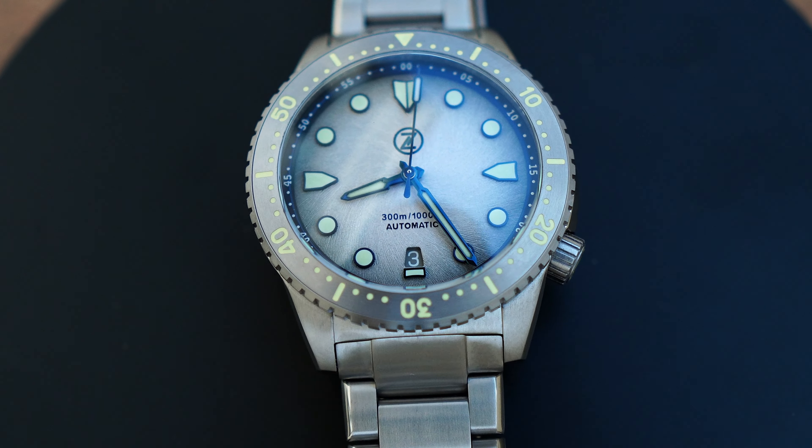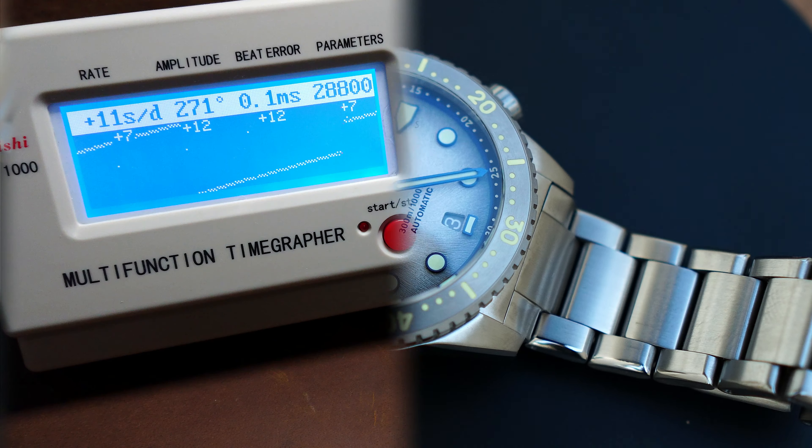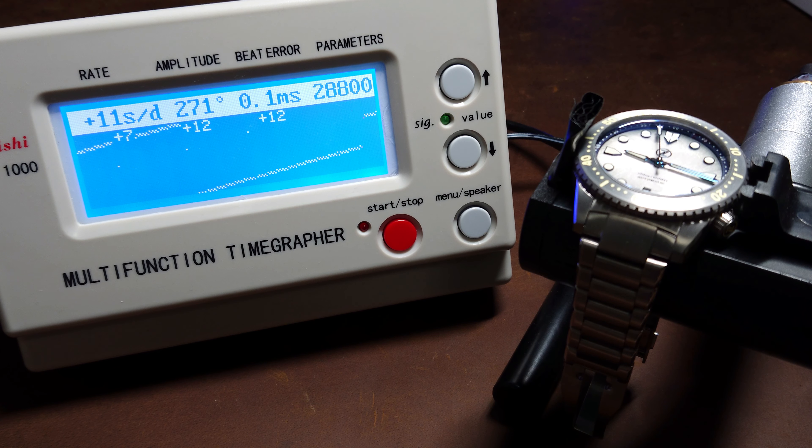Let's move to the timegrapher. The timegrapher shows us plus 11 seconds per day, but on the hand this watch is actually doing plus 4 seconds per day. We also get 0.1 beat error, which is really nice. Basically this is a great movement in my opinion and most of the time it's doing great timing.